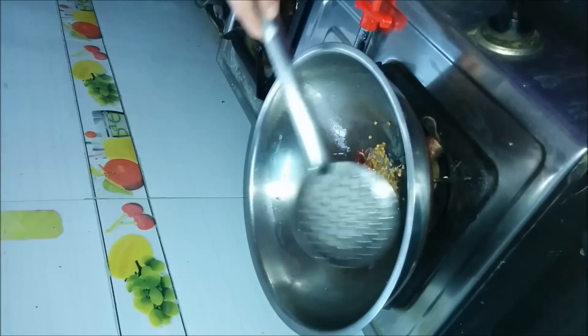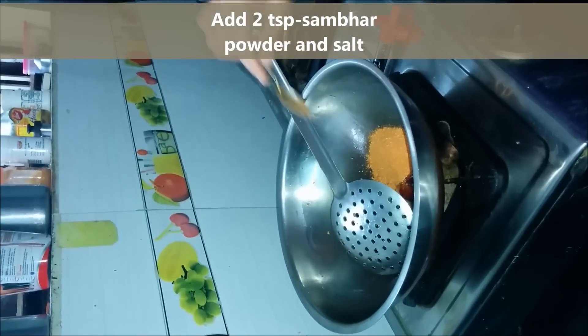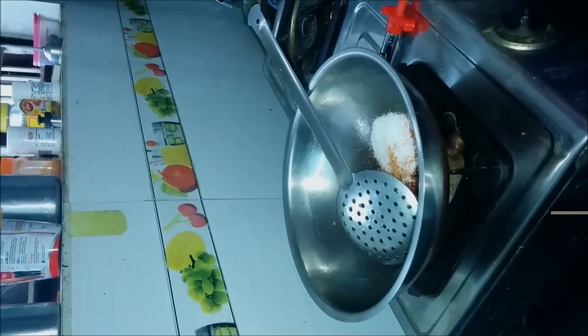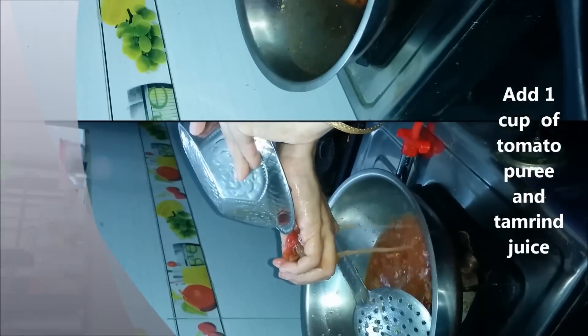Now add 2 teaspoons of sambar powder and 1 teaspoon of salt. Fry for a minute. Now add tomato puree and tamarind juice. I made tomato puree out of two tomatoes and I have used a lemon sized tamarind.